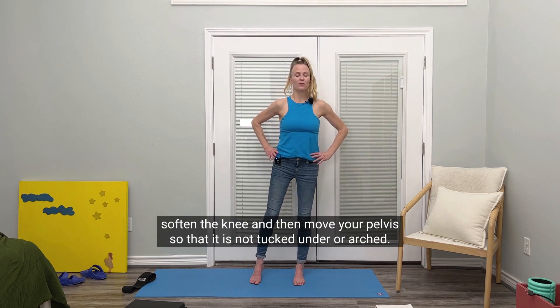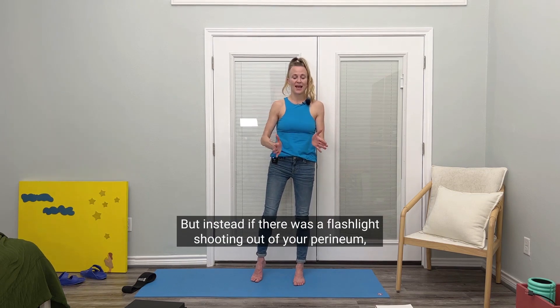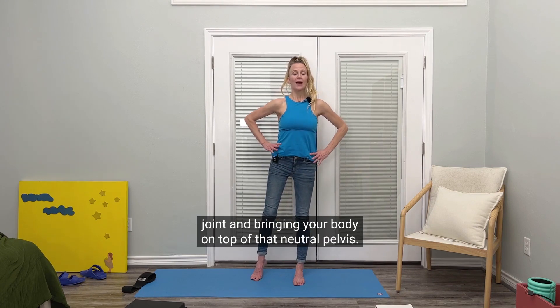Soften the knee, and then move your pelvis so that it is not tucked under or arched. But instead, if there was a flashlight shooting out of your perineum, it would shoot straight down. And then feel as if you're just decompressing that hip joint and bringing your body on top of that neutral pelvis.